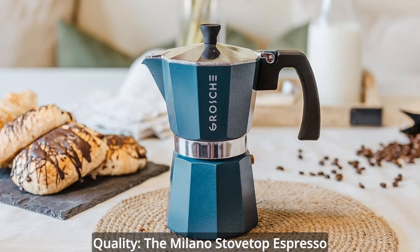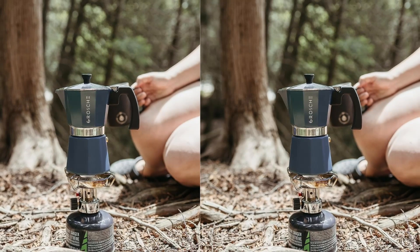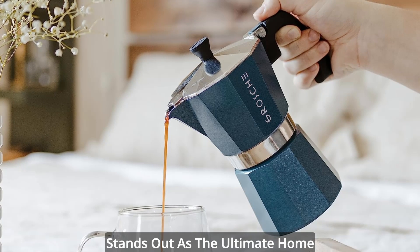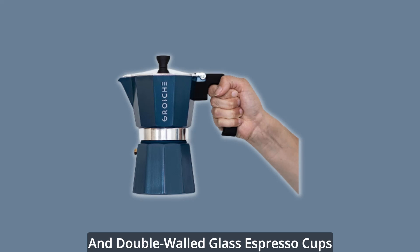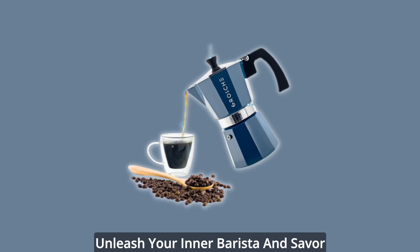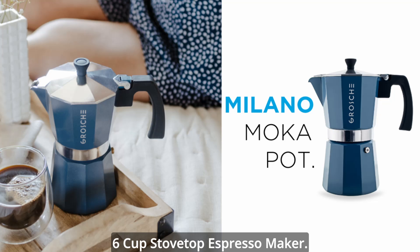Exquisite style and unparalleled quality — the Milano Stovetop Espresso Maker isn't just a coffee brewer, it's a statement piece for your kitchen. With its stylish colors and impressive silicone gasket, it stands out as the ultimate home espresso machine and mocha pot. Pair it with your favorite coffee in double-walled glass espresso cups for an unrivaled coffee indulgence that every coffee lover deserves.